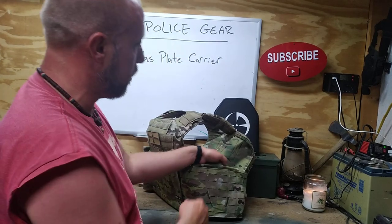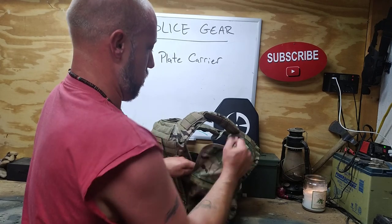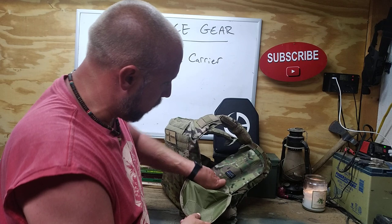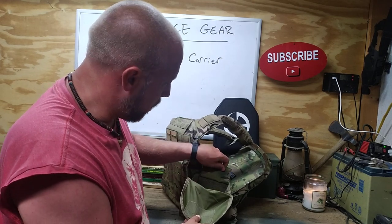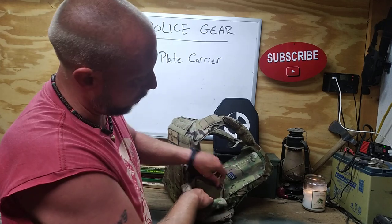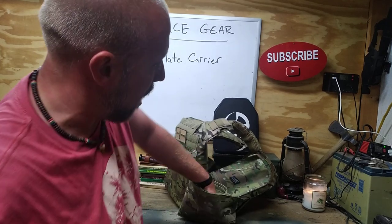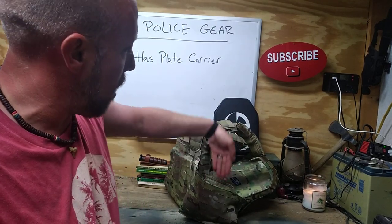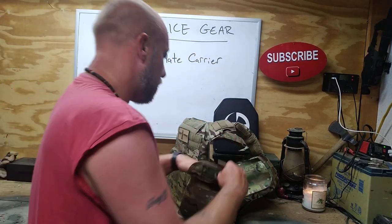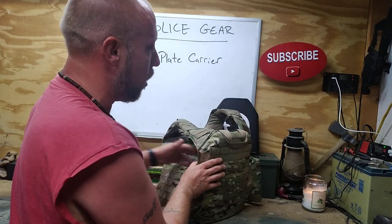There's MOLLE all the way around the cummerbund. There's a pouch inside here that velcros off where you put side plates in, and there's velcro on the inside as well so you could stick some pouches in there if you wanted to and just leave the flap open. What I've been doing is leaving the flap tucked down inside it, and then I can stick my extra magazines or whatever down in the side of the cummerbund. I like that there are pouches on either side of the cummerbund.